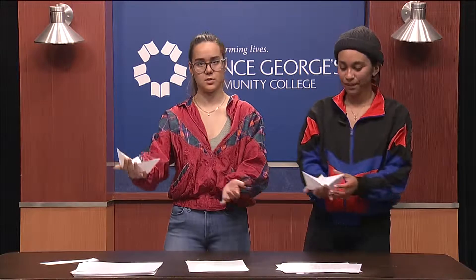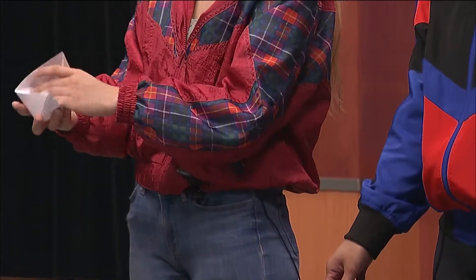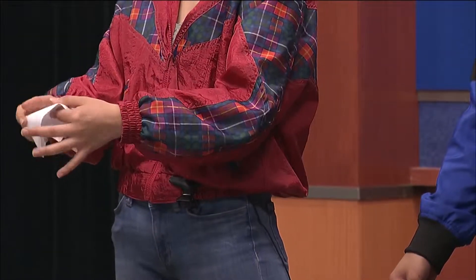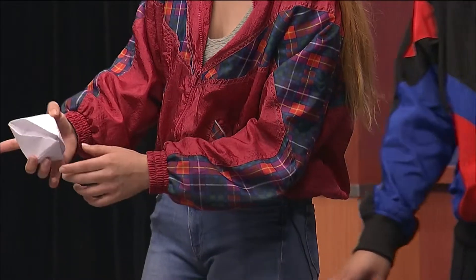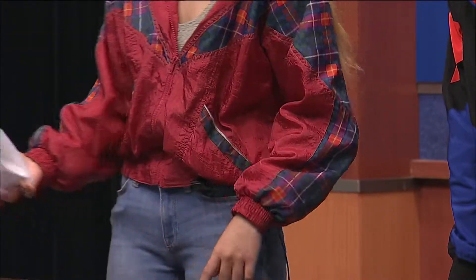Row, row, row your boat to your dream. Gently down the dream. You can also make it a snapper. If you have a marker — because our TV studio, it's not as fun as it should be because our producers don't care — but if we had markers, you could put an eye on it and this is a great little fun time.